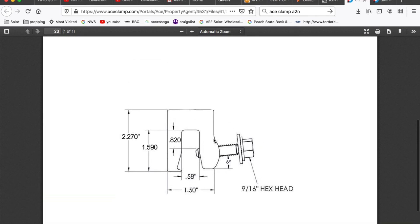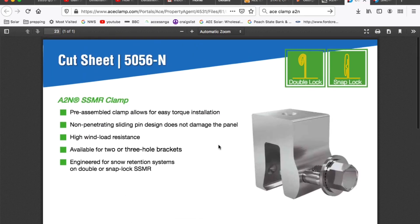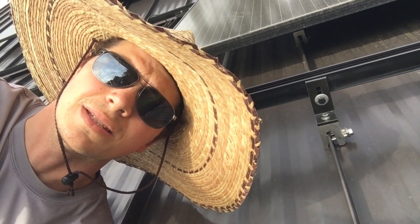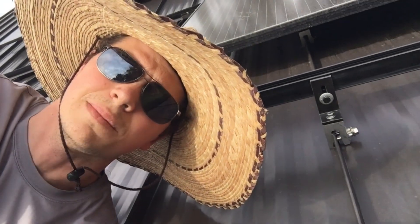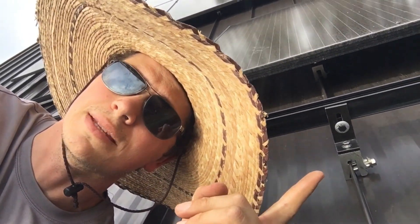I prefer this one over the S5 for snap lock panels, which is the majority of the standing seam we see here. Thanks for watching. Remember my friends — I don't always mount solar panels on standing seam metal roofs, but when I do, I prefer ace clamp.